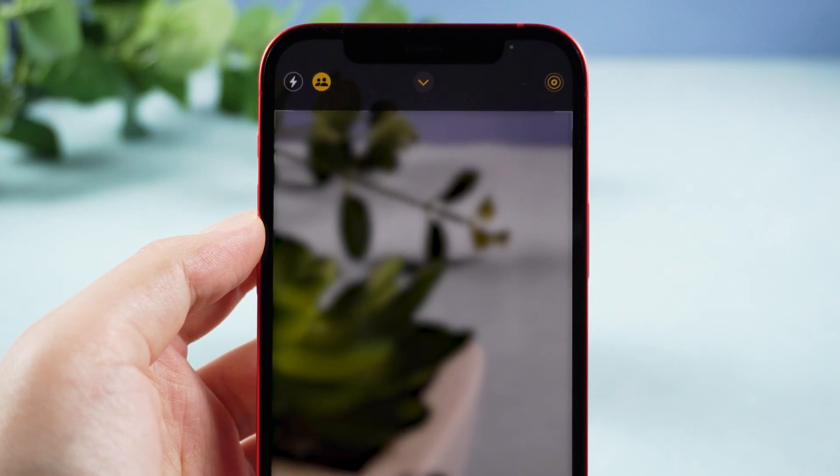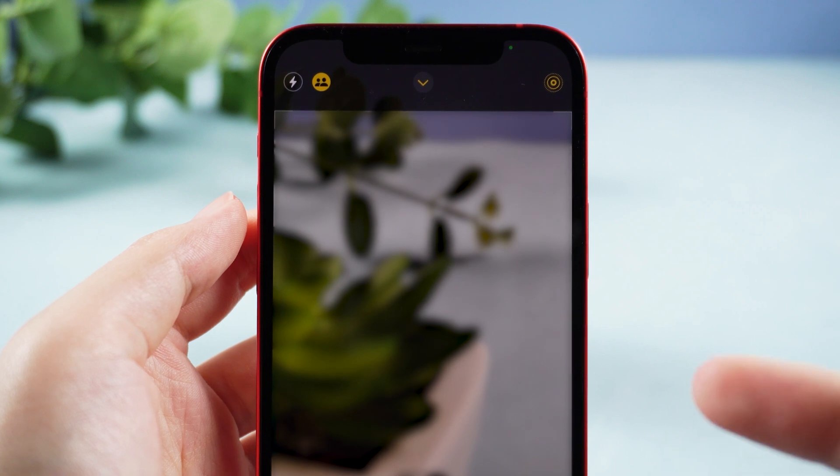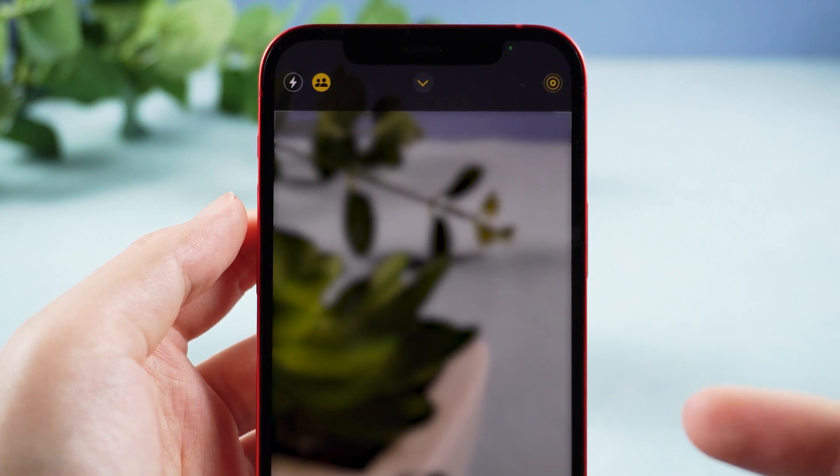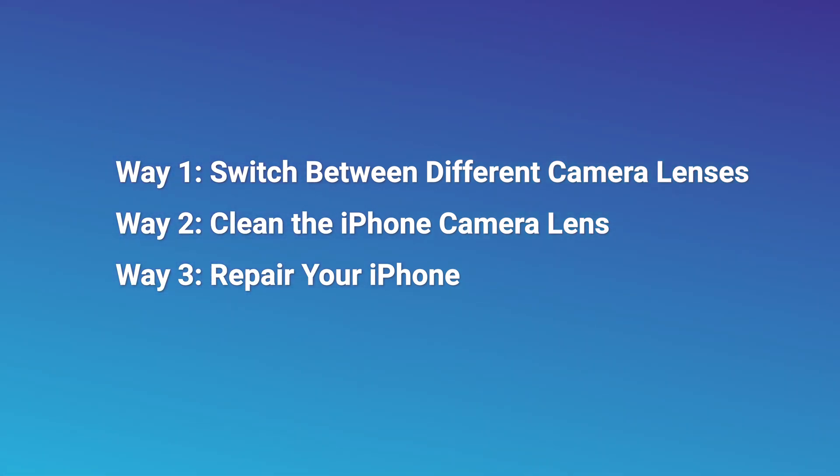Hello, welcome to the old phone channel. When many friends are taking pictures to record their lives, the camera cannot focus normally and the whole picture is very blurred. If you don't know how to adjust it, then the following methods may help you. Now let's go over each.